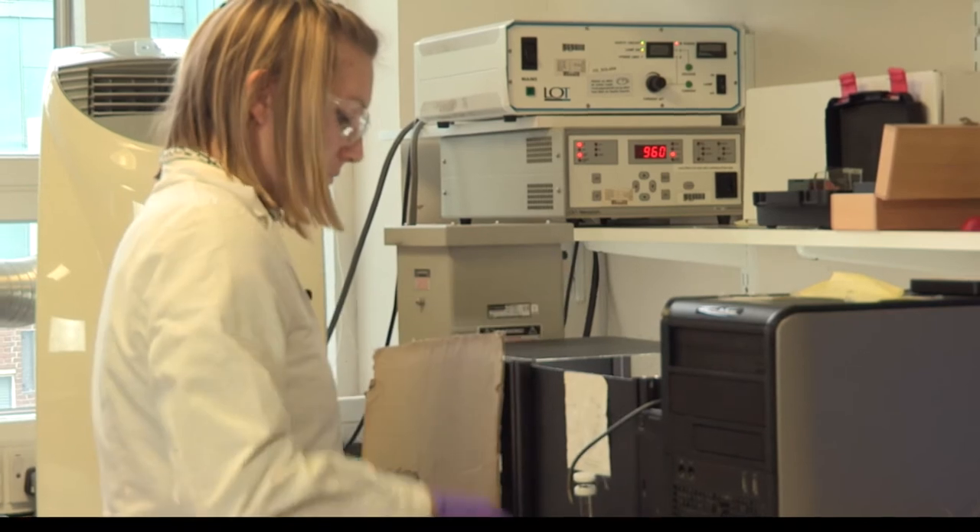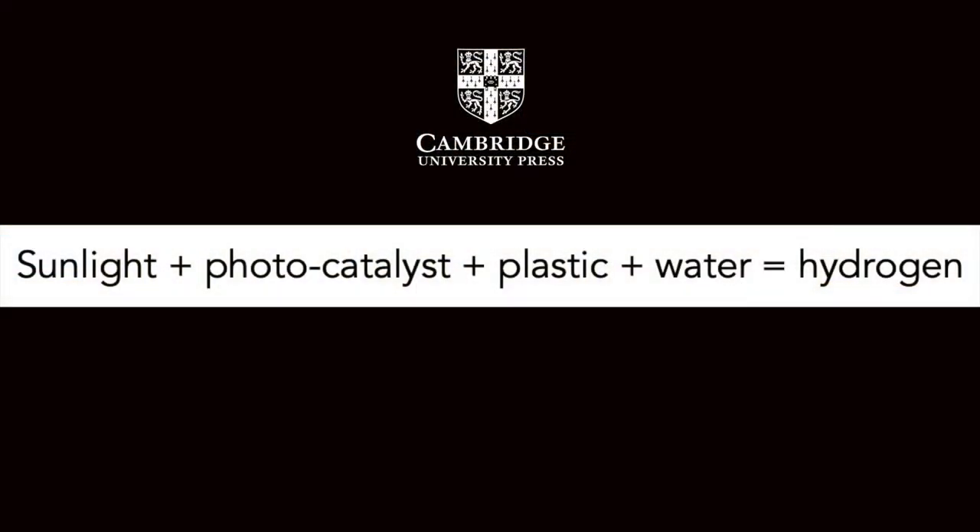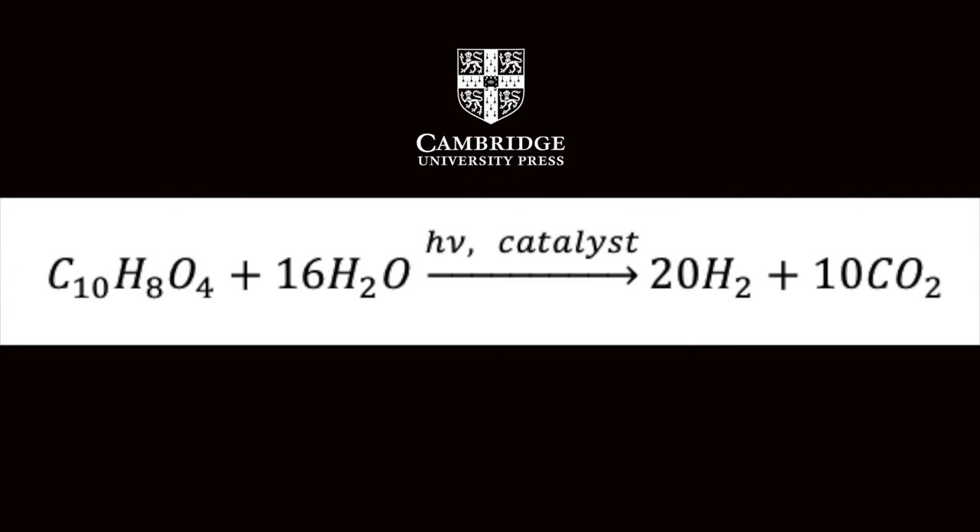As the sunlight shines upon our photocatalyst, it'll start breaking down both the plastic and the water in those samples. And as it does so, it'll release hydrogen that we can then collect. Of course, since we're scientists, we need exact measurements — we can't just say there's hydrogen in this vial, we need to measure exactly how much there is.